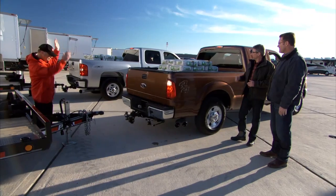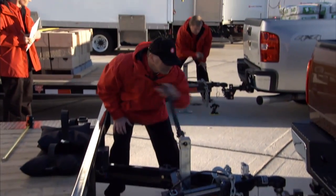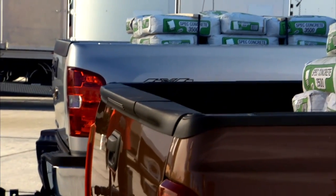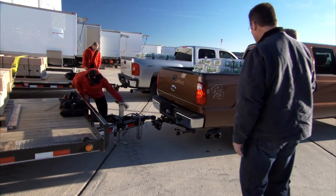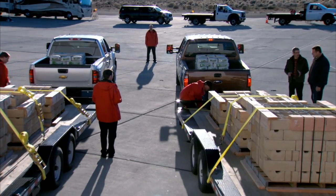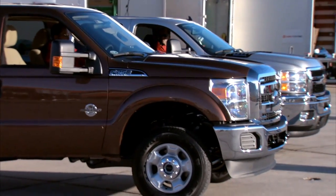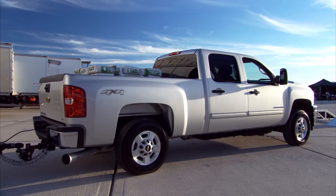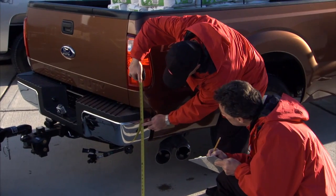We're starting with the Chevy — no place to hide here. As you start to see the load of the trailer transfer to the truck, take a look at the attitude of the truck. Chevy's looking pretty good. Super Duty's already sagging. This trailer is about 10,000 pounds, tandem trailer, 400-pound tongue load — a very typical load for trucks like this. You can see the front end of the Super Duty just picks right up, and Chevy's on a nice even plane.